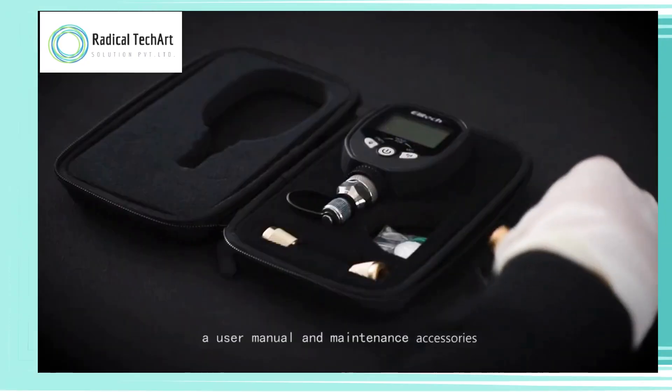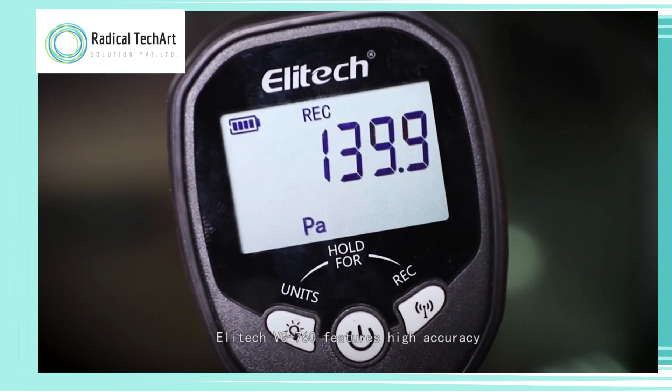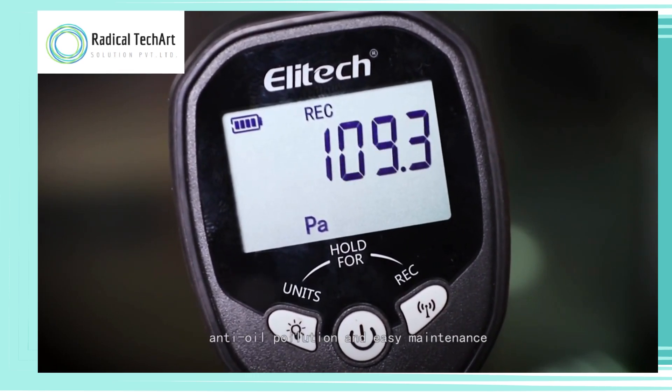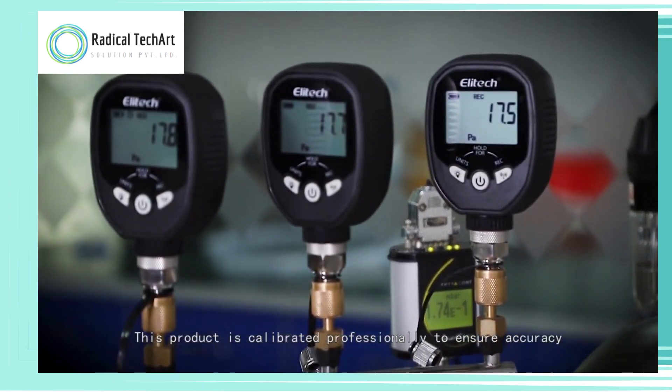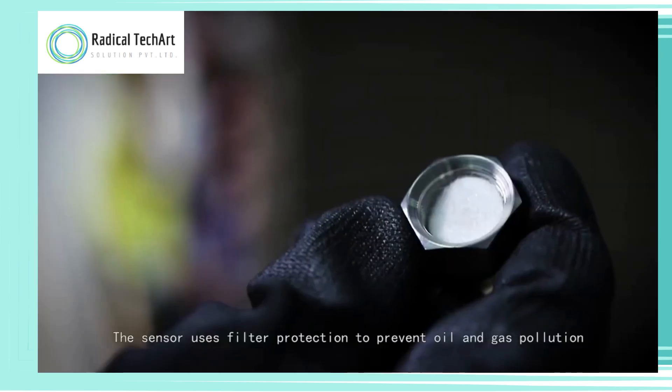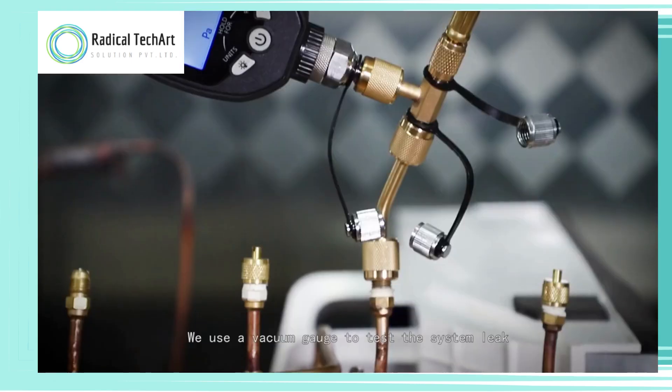Elatec VGW-760 features high accuracy, anti-oil pollution, and easy maintenance. This product is calibrated professionally to ensure accuracy. The sensor uses filter protection to prevent oil and gas pollution.